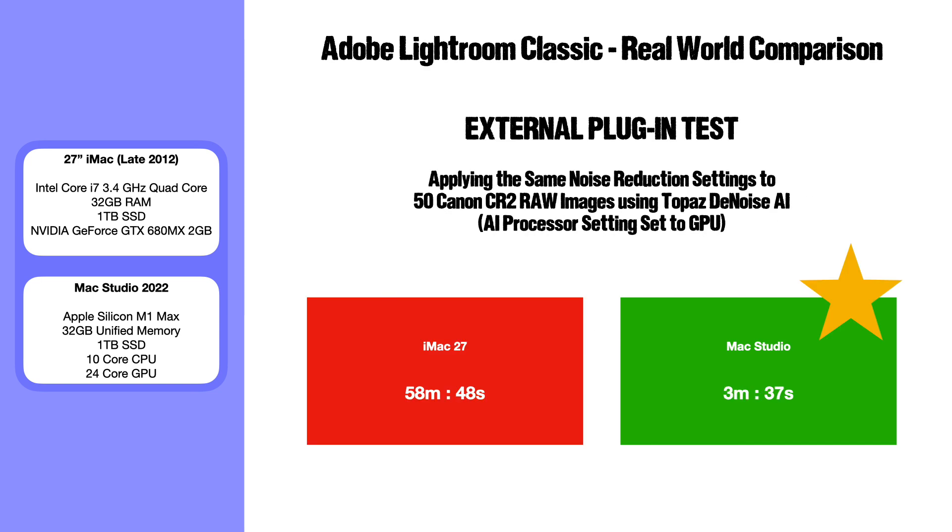This next test is the one I'm most interested in, because using Topaz is one area where I've really seen the iMac struggle — it typically takes around 50 seconds to a minute to process a single image. I took 50 unedited RAW Canon CR2 images, put them into Topaz DeNoise AI with the AI processor set to GPU, and applied noise reduction to all 50. The iMac took 58 minutes and 48 seconds; the Mac Studio took just three minutes and 37 seconds — presumably the unified memory GPU getting to work.